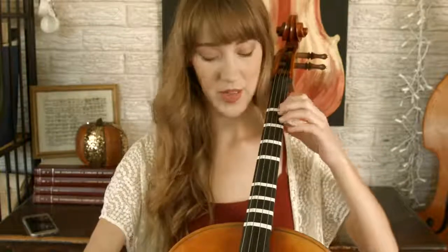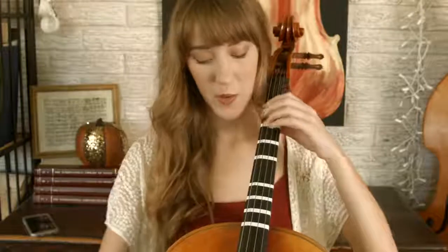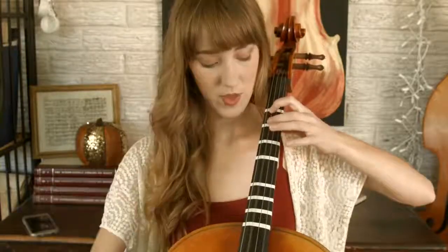If you notice a pattern, you're basically just going through the alphabet. Whenever you reach G you start over again at A — so D, E, F, G, A, B, C, D, E, and so on. G string: open G, finger one is A, finger two is B flat.